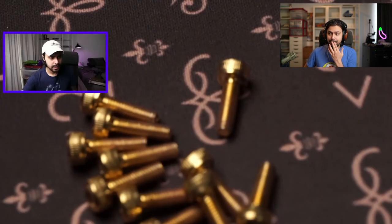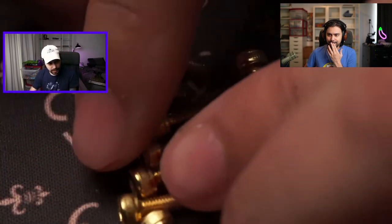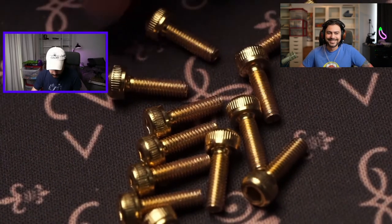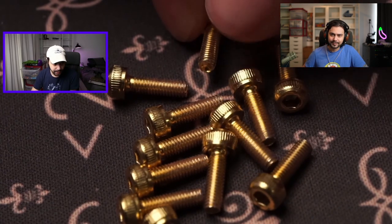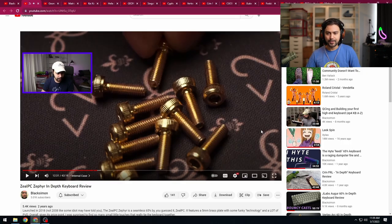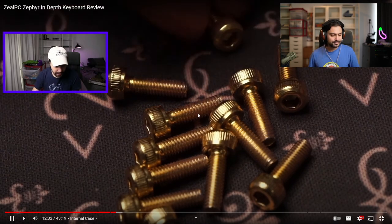I have a macro cam now! Here are the screws — nailed that focus. These are fantastic looking screws. We can see a little bit of coating has come off but that's fairly normal. Can you see the jump in production quality? It was only a few months difference between the old video and this one. I had a macro cam, could see the screws up close, you can see me in the other camera. The audio is not terrible.